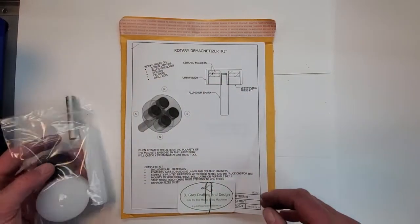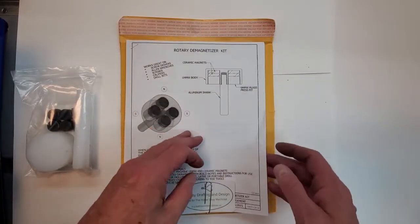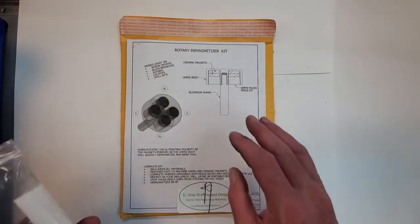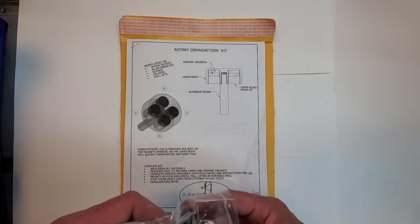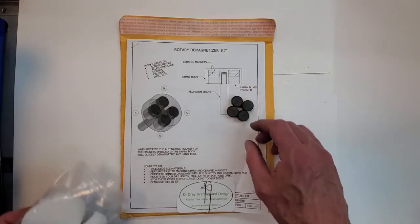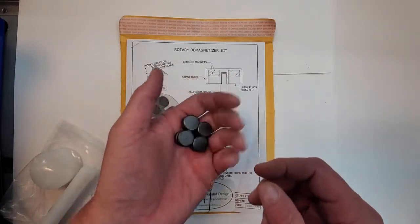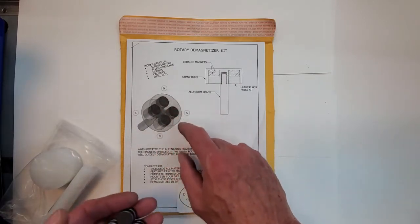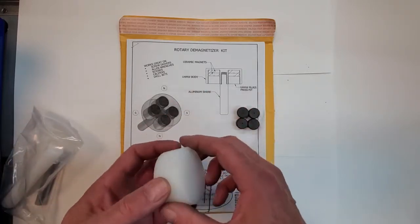Here's what you get in the kit: a complete drawing package — each part is dimensioned, with build notes, assembly details, and instructions for use. You get eight ceramic disc magnets. These are great — there's a little dimple that shows you which side is north. As you can see in the drawing, you have to alternate your magnets north-south, north-south as you go around the demagnetizer. It's that alternating field that has the effect.